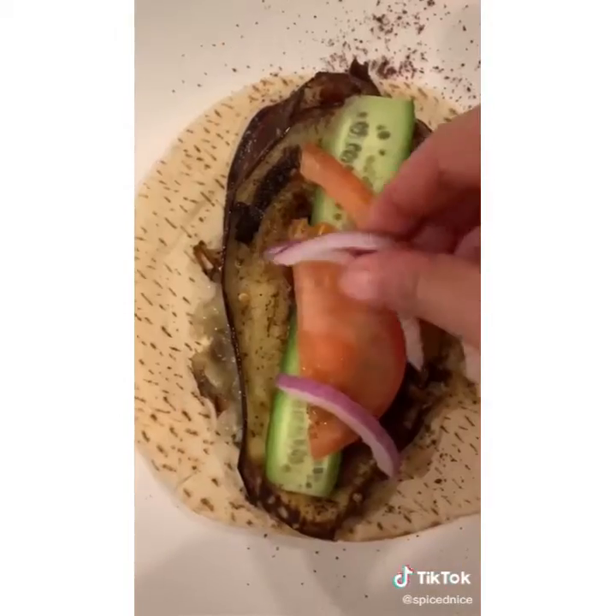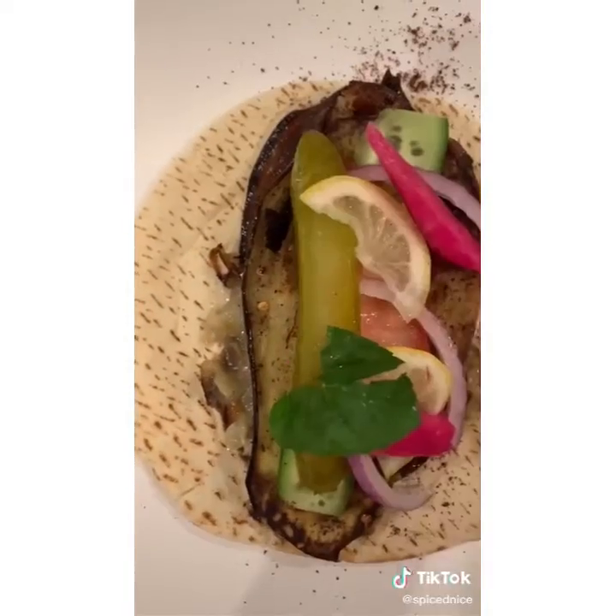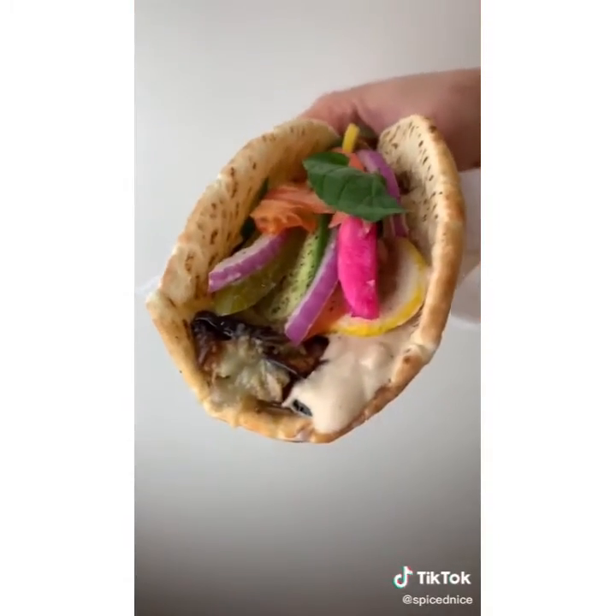Add cucumber, tomato, red onion, lemon, pickles. Personal favorite part — fresh mint. And now eat up. Enjoy!